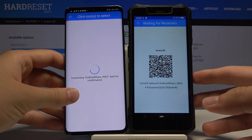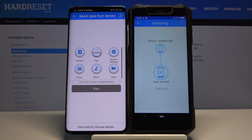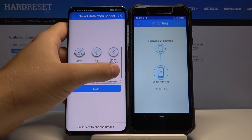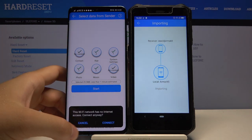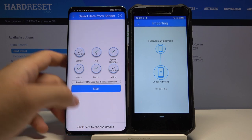Accept the request. If you want to send everything, just click on all of these icons and then tap Start. If you get notifications about the Wi-Fi network, just click Cancel.